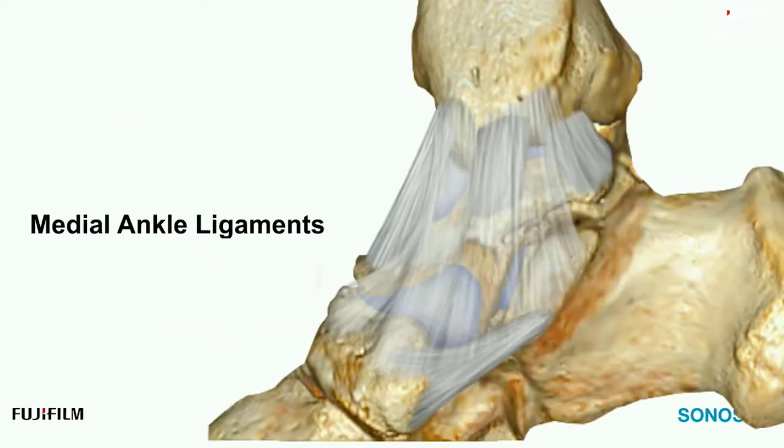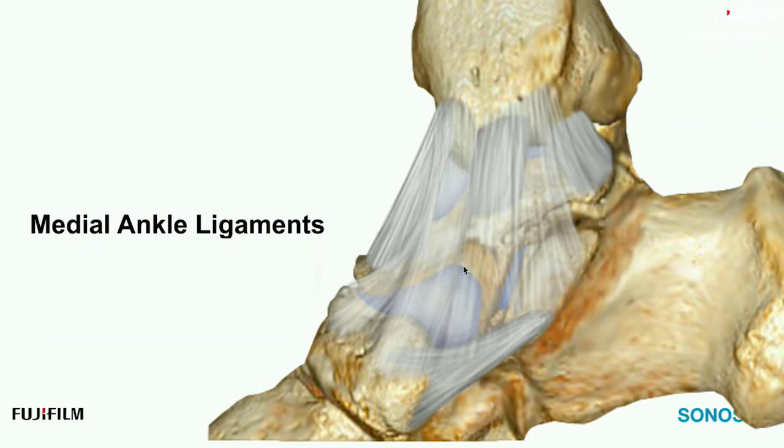Let's start with the medial ankle ligaments. These are the most challenging parts of the whole medial ankle. If you can get through the complex anatomy — or at least understand that these ligaments run in a particular orientation and the ankle must be positioned in a particular way to visualize them — you'll have a great time learning and navigating these medial ankle ligaments. The deltoid ligament complex is shaped like a delta or triangle.